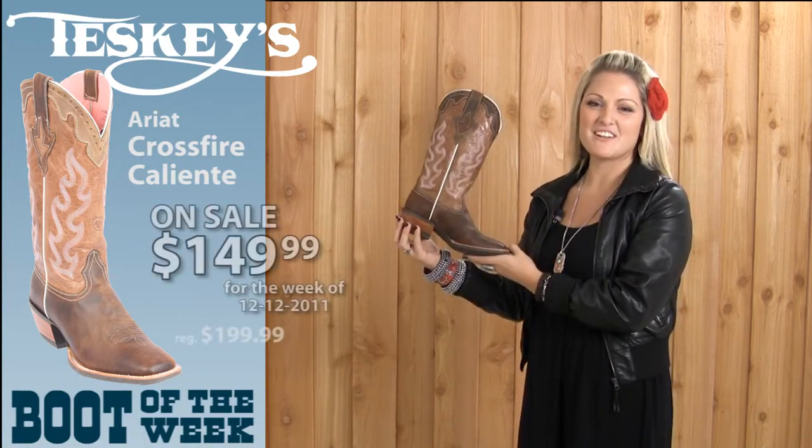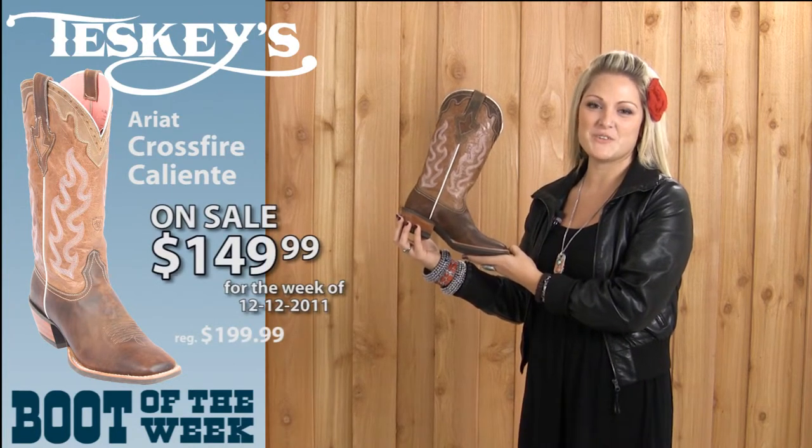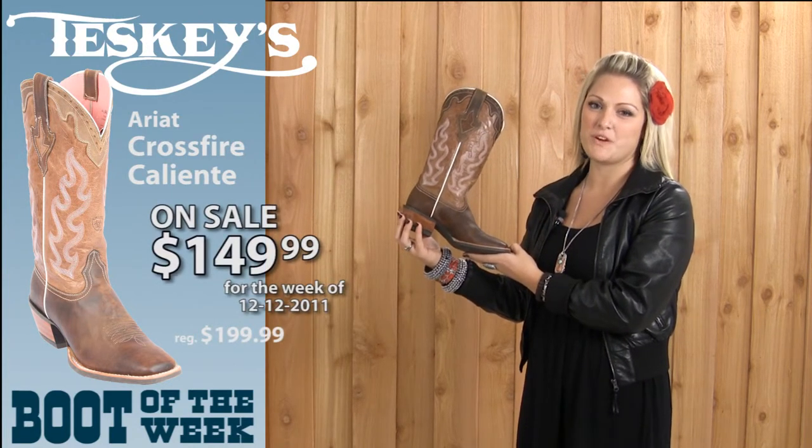This boot is regularly $199.99, but this week in store or online at testies.com it's $149.99.